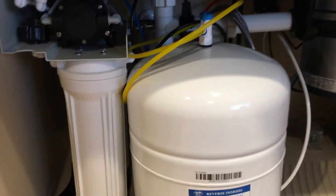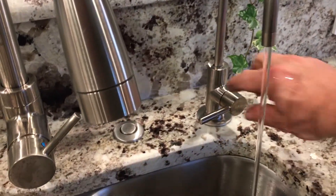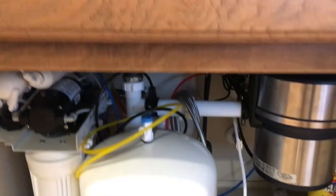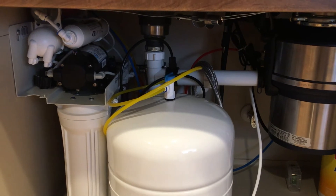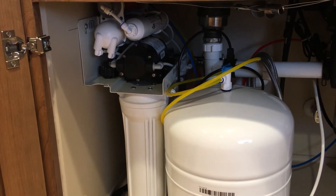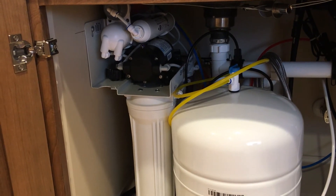So I'm extremely happy with the unit. It's functioning properly. I have plenty of water pressure as you can see. I also split the output of the unit — one line feeds up to the faucet at the top for drinking water, and the other goes to my ice maker in my refrigerator, which is approximately 15 feet away. I have plenty of pressure to make ice cubes that are almost clear.